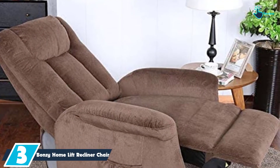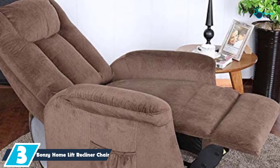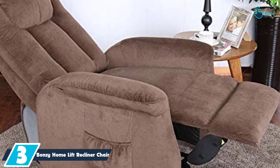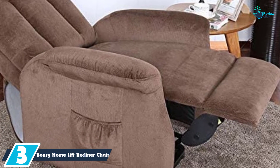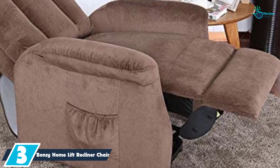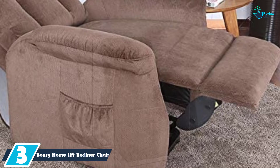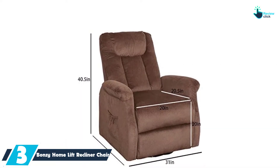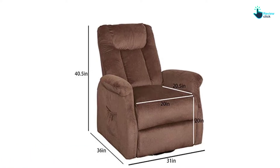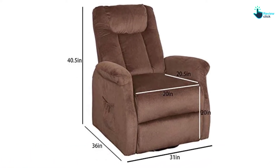At number 3, we have the Bonzy Home Lift Recliner Chair with Remote Control. This is a sturdy electric lift recliner that will make sure that you enjoy your leisure time. With this recliner chair, you do not expect to stress your knees and back when standing up or sitting down. The chair can be easily adjusted to a customized position in order to provide a very comfortable lounging experience. You will also appreciate that it has remote control functionality, making it pretty simple to operate.